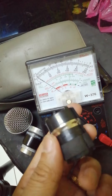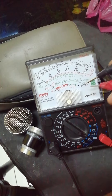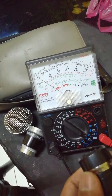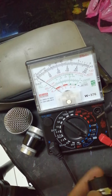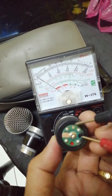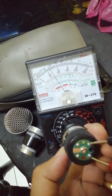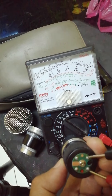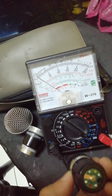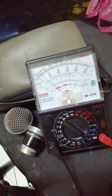I'm going to show you how to test a microphone coil using the analog tester. Normally the coil has a resistance of 600 ohms. On the times-10 range of the resistance test, measure the coil positive and negative — the reading will be 60, which on the times-10 range equals 600 ohms.